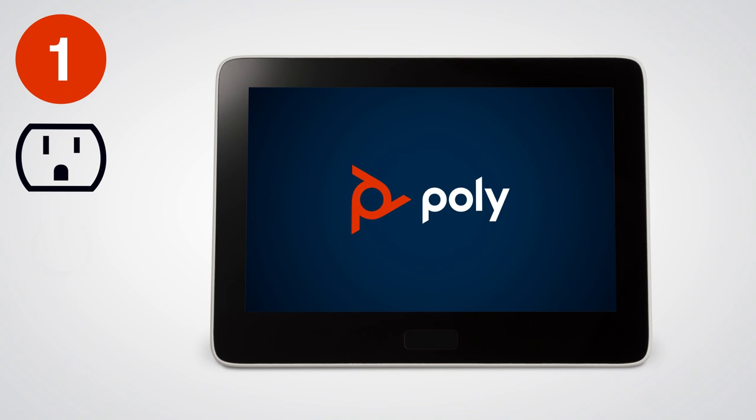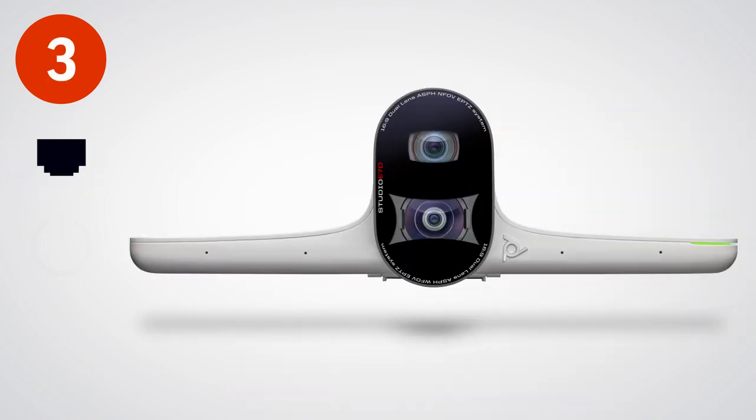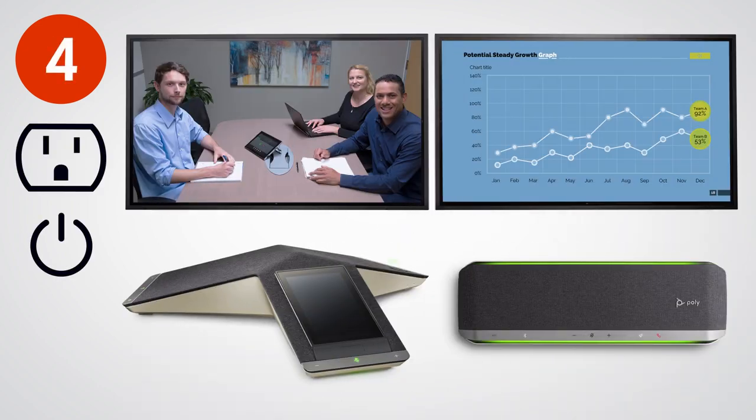It's important that you power up all components in the correct order. First, plug the Poly GC8 into a power source. Secondly, plug in the conferencing PC. Third, plug the Poly Studio E70 into a power over ethernet port. If a power over ethernet port is not available, use the included power over ethernet injector. Finally, plug in and power on the monitors and any attached audio devices.